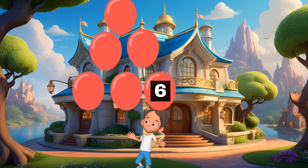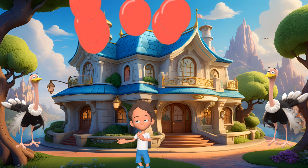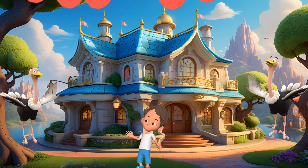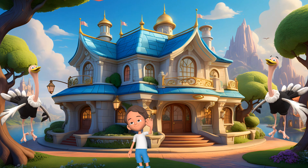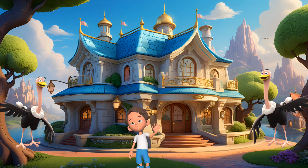You did it! That was so much fun counting balloons with you. We learned to count from 1 to 6. Let's do it one more time together. 1, 2, 3, 4, 5, 6. Great job, everyone.